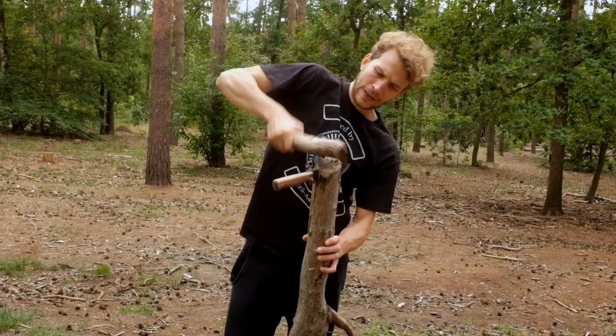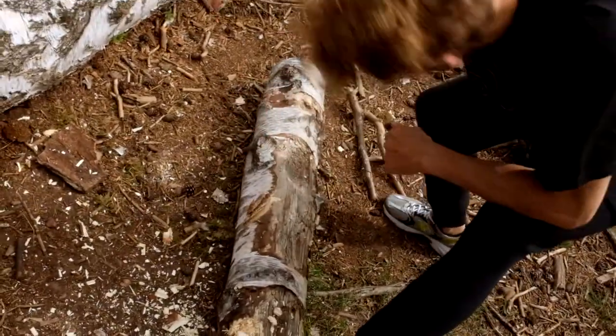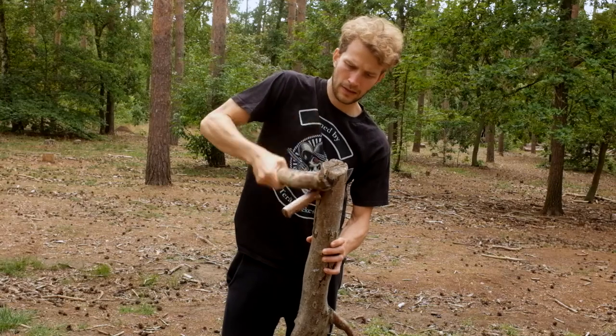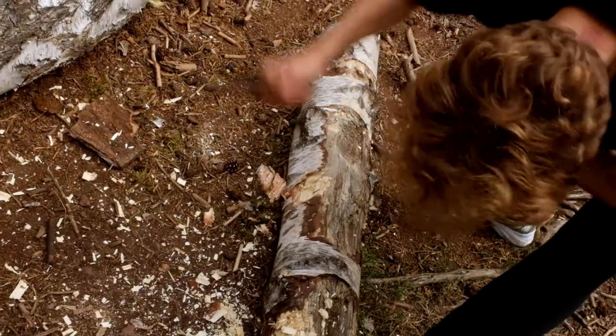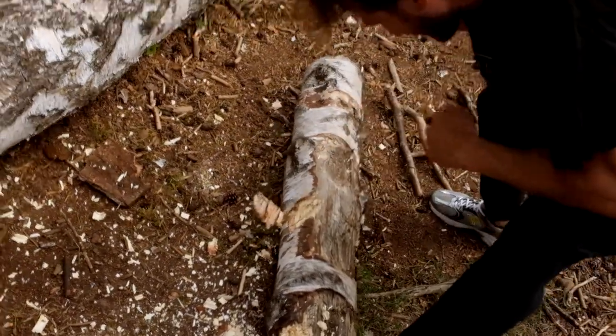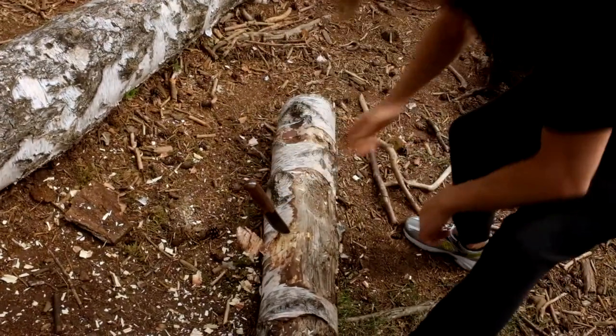We're out here in the forest trying this knife out and its outdoor capabilities. I tried out how it would do in all kinds of survival possibilities with wood chopping and such.